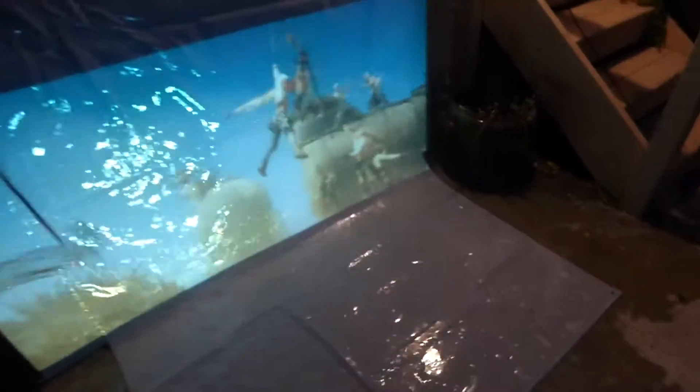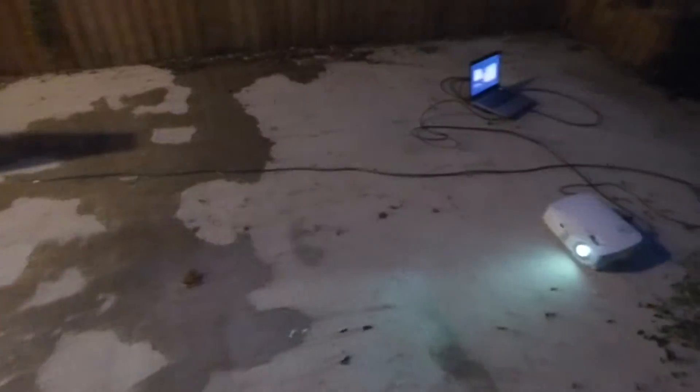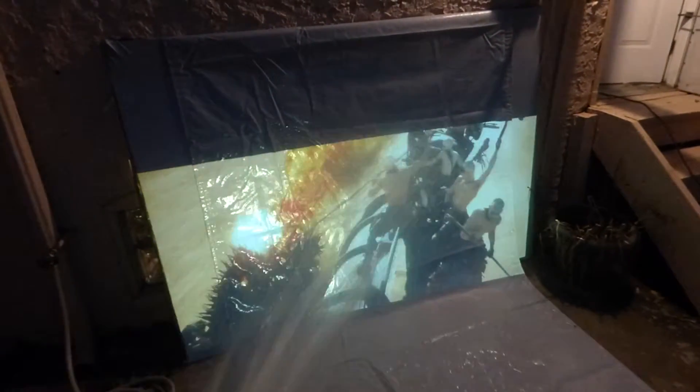We're testing the commercialized business projection screens outside to see exactly how much damage they can take. As you can see, I have water all over my screen to show that it's completely weatherproof for outside use. I'm going to turn on my garden hose — there we go.